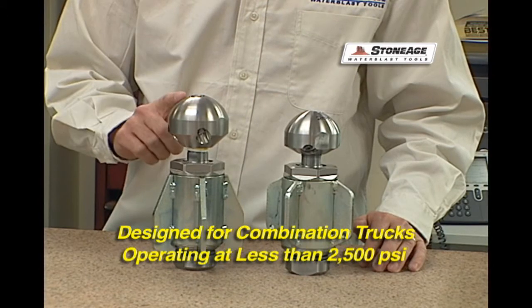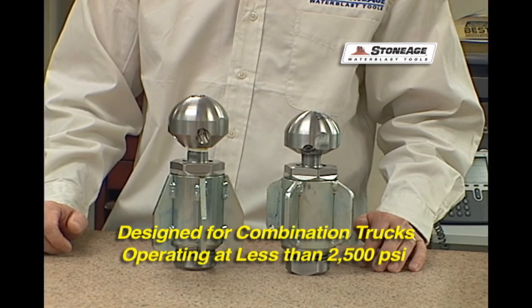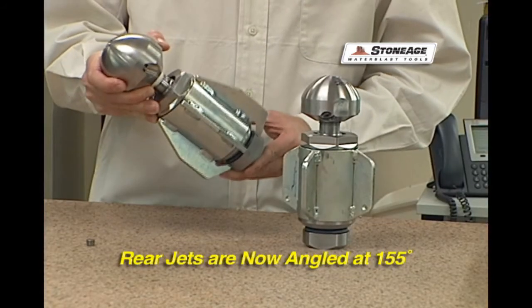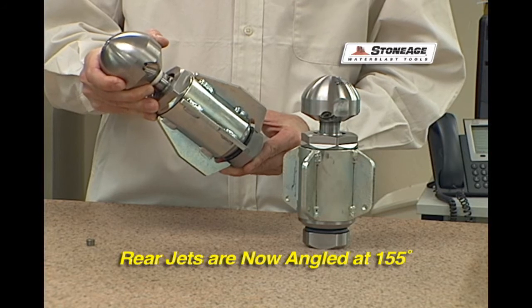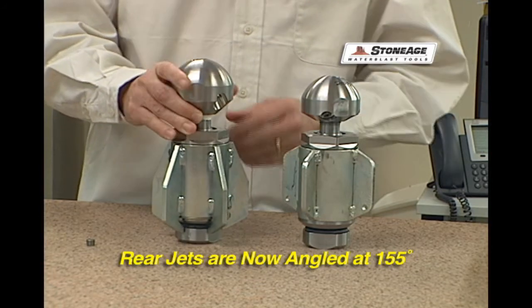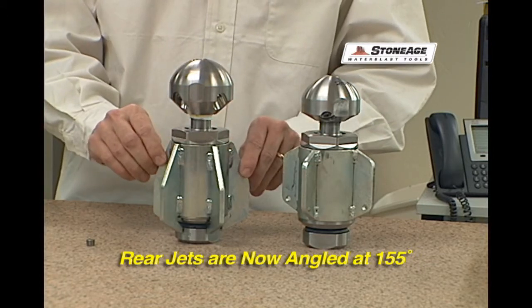The WGP-1 really benefits those contractors and municipalities that have combination trucks that are operating on 2,500 psi and less. The differences with the WGP-1 from the standard WG-1 classic are that we moved the rear-facing jets to 150 plus degrees to provide that greater pulling power.